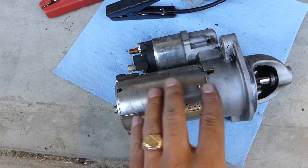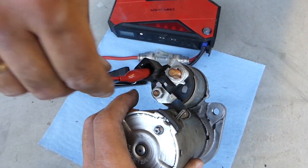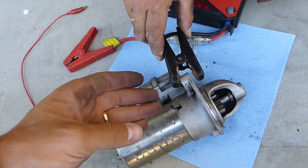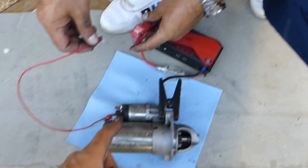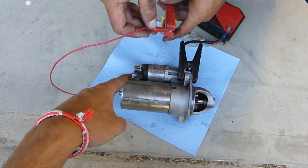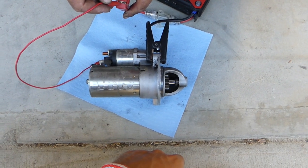We will test both of them and show you how to do that. We'll connect an alligator clip wire right here, and we need a 12-volt supply — you can use a battery with jumper cables, or we will use a jump starter. We're connecting the negative here, and we're going to connect the positive 12-volt supply wire to the Bendix wire.